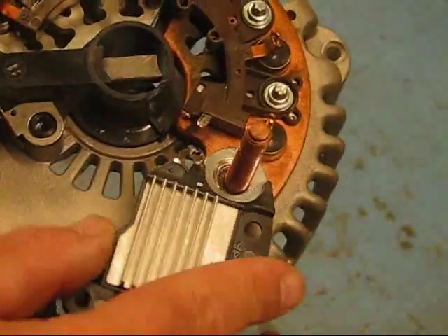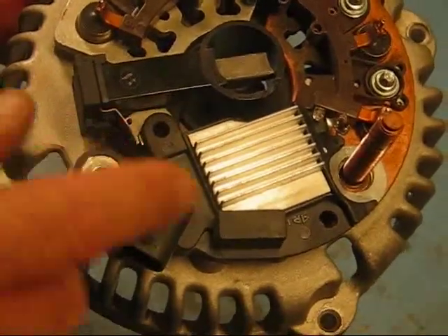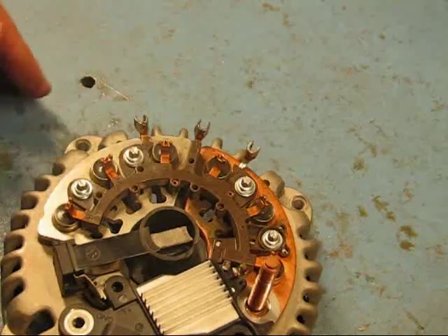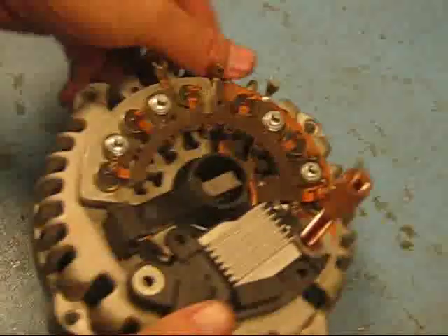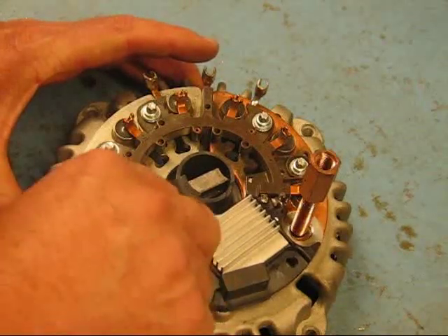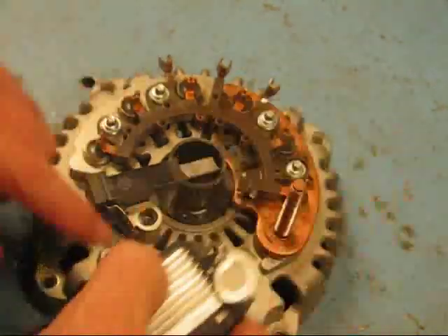You just slide the regulator down on and twist it in place. With the new regulator you're only going to have two screws holding this on instead of three. What we're going to do now is put our positive power stud back on. I'm going to put the two screws in first and get these mounted — though let me note something important here.